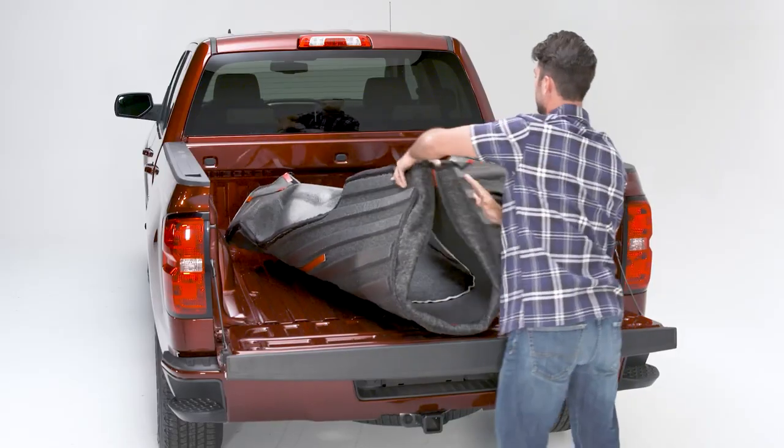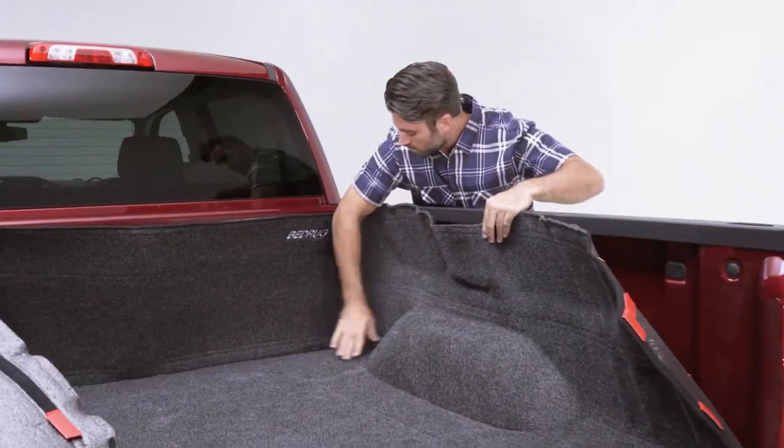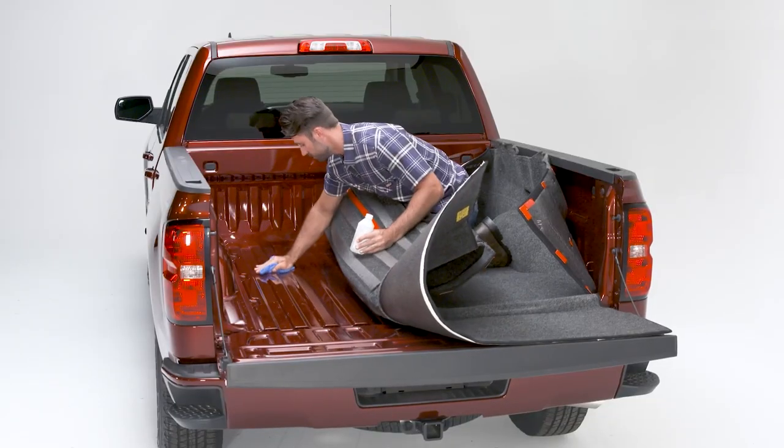Place the BedRug in the bed of the truck, making sure to push it forward so that it fits exactly in the corners. Use alcohol to clean all areas where tape will be adhered.